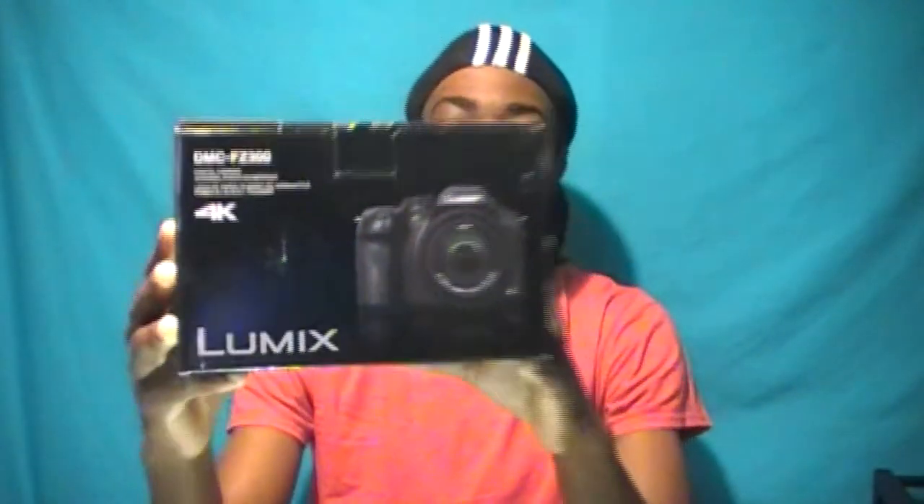I got myself — not sure if you can see — this is a Lumix FZ300 by Panasonic. I decided to get this camera and I did my own little research.